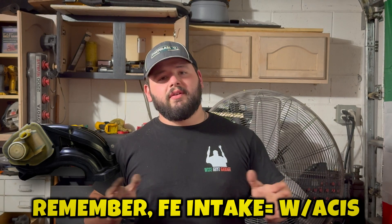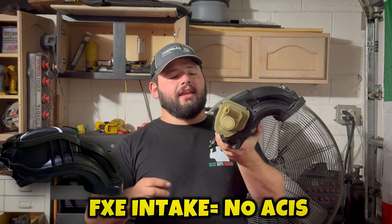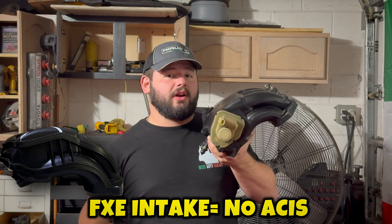Alright guys, so we're back from the dyno. Let's discuss what we've learned today. The first run was with the FE intake, and every single run today was with the rest of the exhaust completely disconnected. Unfortunately, it didn't seem that the rest of the exhaust is the actual restriction for making more power with this car. The number did not change at all between when we ran it with the full exhaust and without. Mind you, there was a 60-degree Fahrenheit temperature difference from when we got 252 wheel horsepower versus 254 wheel horsepower, so keep that in mind.